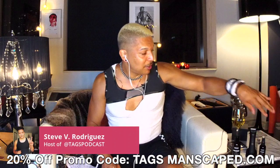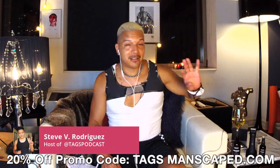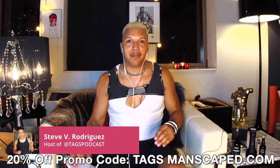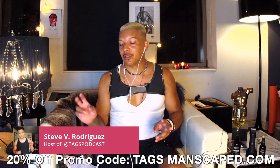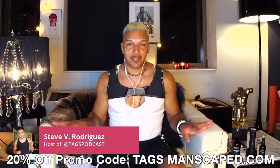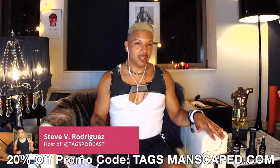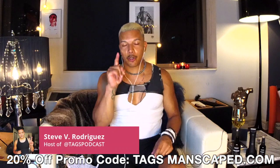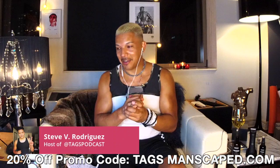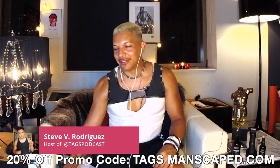This also comes in the Manscaped 3.0 kit, which is really, really amazing. You can go to manscaped.com and get 20% off everything in there, including these products. Just use our promo code TAGS — T-A-G-S — at checkout, and you're good to go. You'll be good and smell good too.